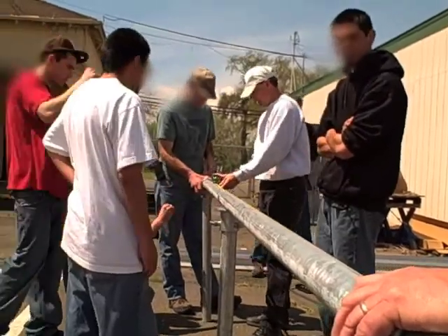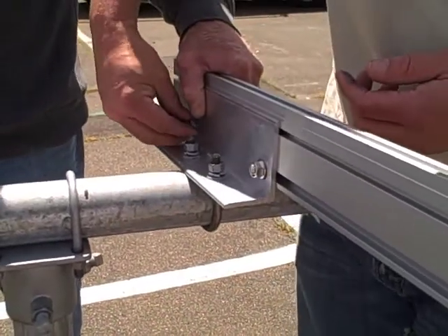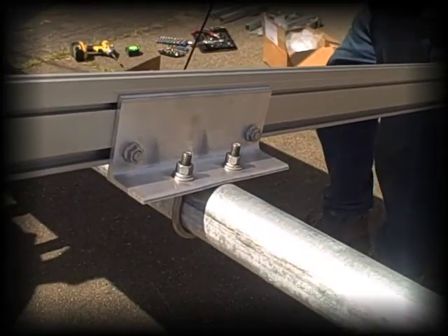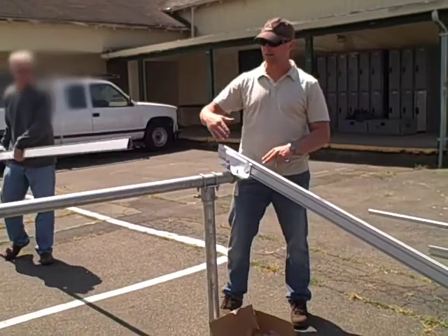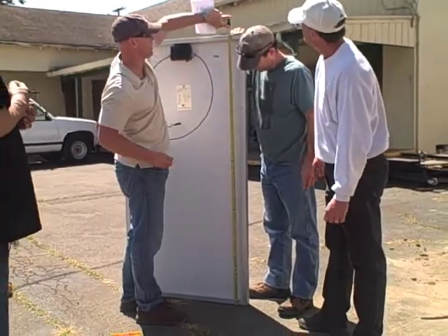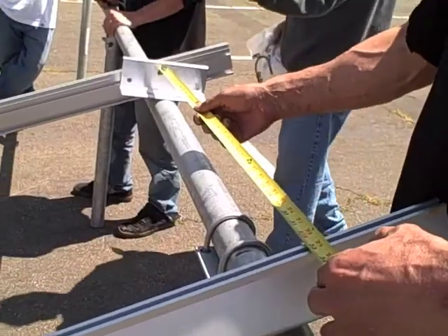Moved over to the 5-foot mark. This is all 9/16ths. I thought it's going to work because there's going to be 2 of these per PV module. Before we lock anything down we're going to need to know the spacing of everything. Certain modules, these rails are going to be closer, some will be further apart. It just depends.